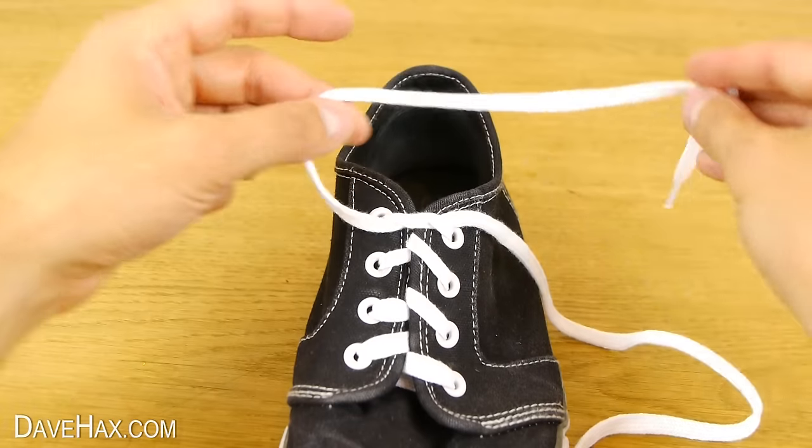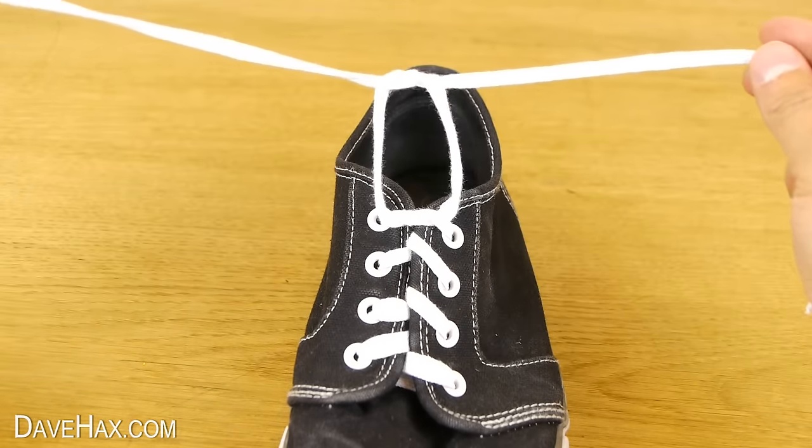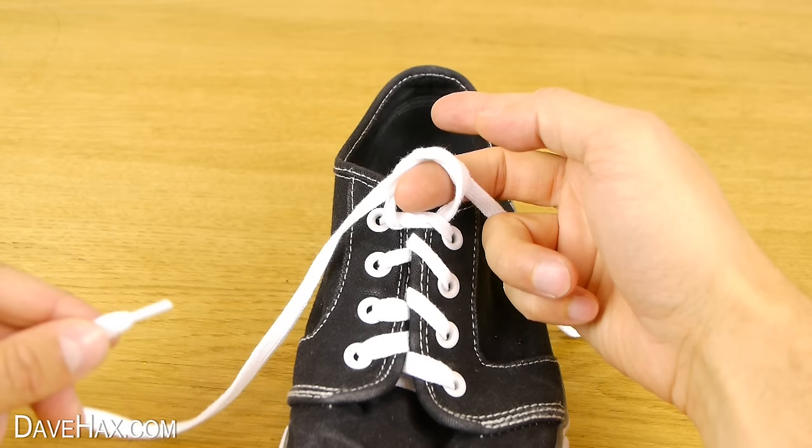Then do exactly the same again — round the back and through to make a knot. This time when you're tightening it, stop when there's a hole just big enough to put your finger in, like this. Or maybe a couple of fingers if you're a child.